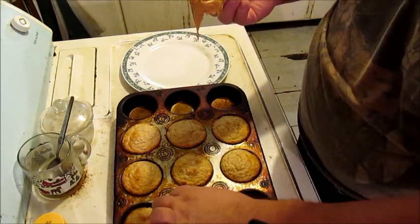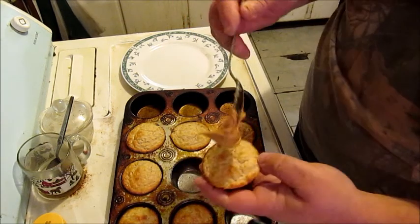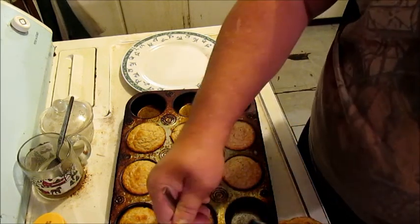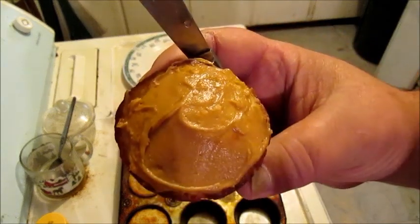And then get out one of them muffins and take that peanut butter honey icing. Is it any good? Yes, it is.